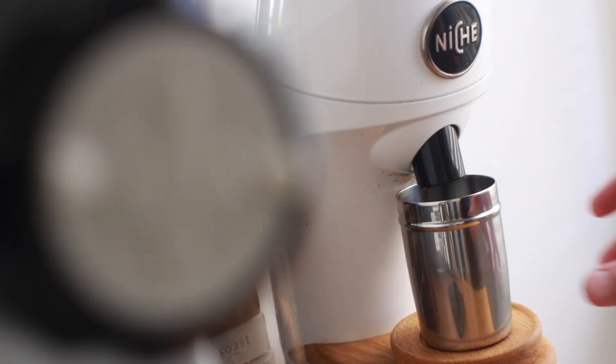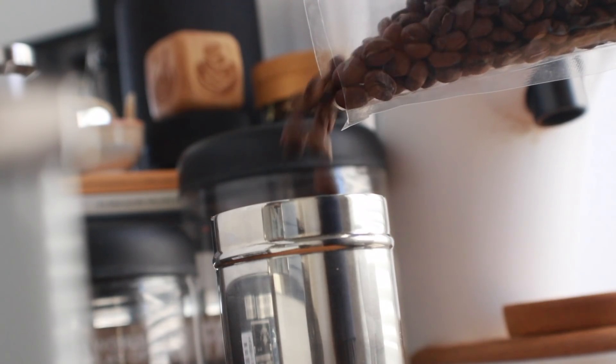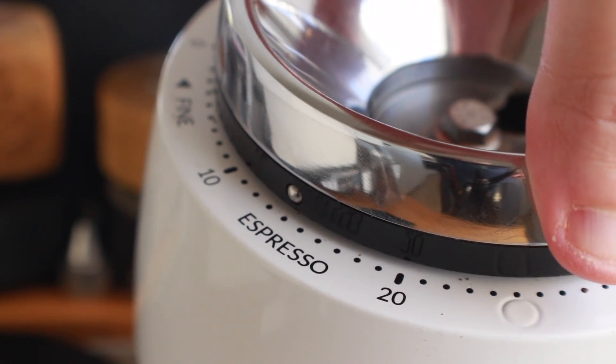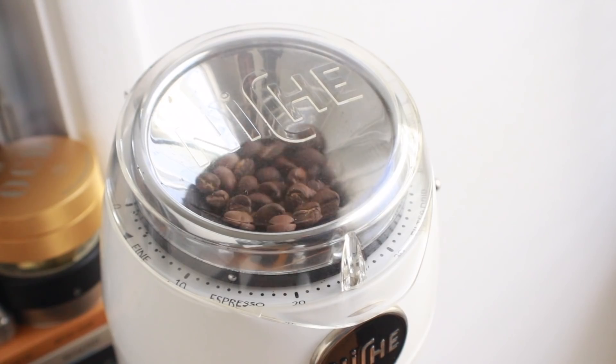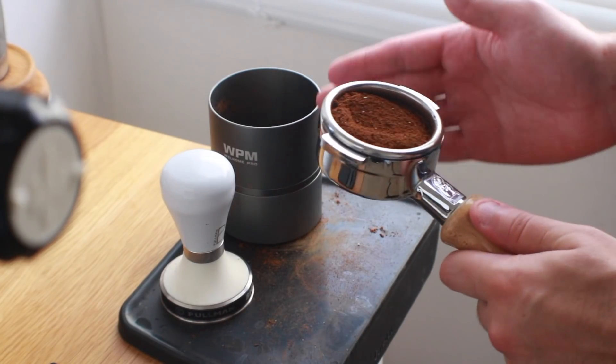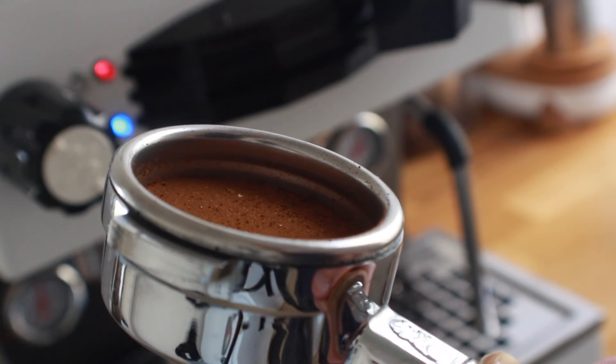That only leaves one other experiment to do: the ultimate stress test for coffee - espresso. Nothing super special here in terms of preparation or recipe. Since I know the quantity of this coffee is pretty limited, I dialed my Niche to where I often find shots run best at about two weeks off roast, ran it through my trusty espresso cup, gave it a couple taps, tamped, and was off to the races.